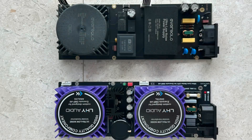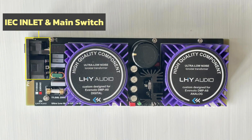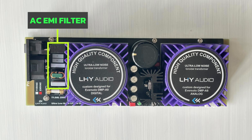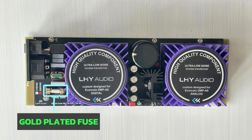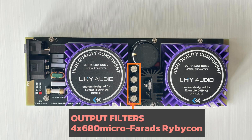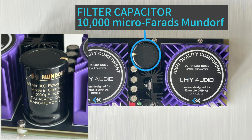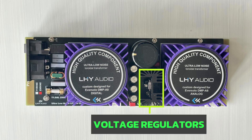The LHY LPS has very good quality components. On the top left you can see the IEC inlet and main switch, and this is the AC EMI filter section. On the bottom there's a gold plated fuse and there are two ultra low noise toroidal transformers. There are also output filters: four Rubicon capacitors, a filter capacitor from Mundorf, and a voltage regulator.